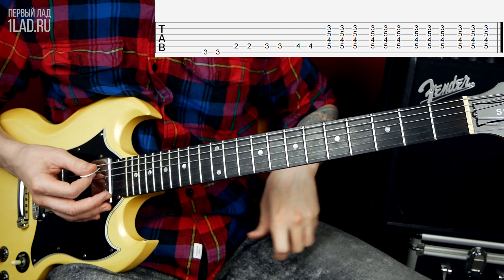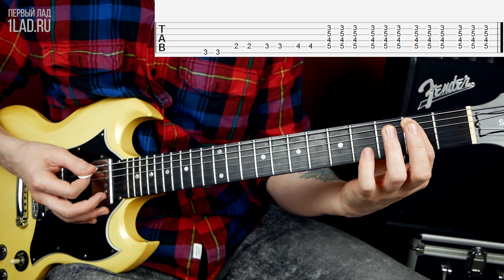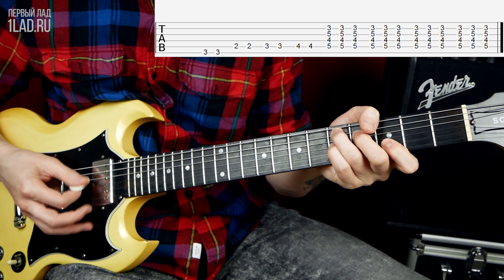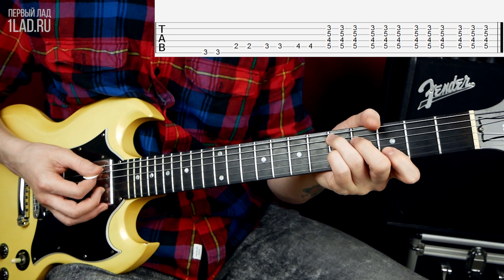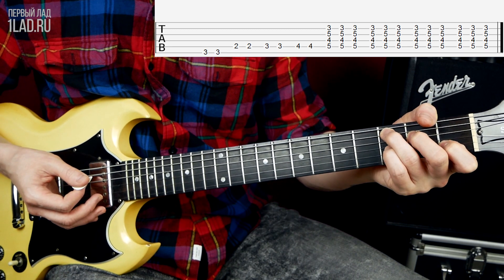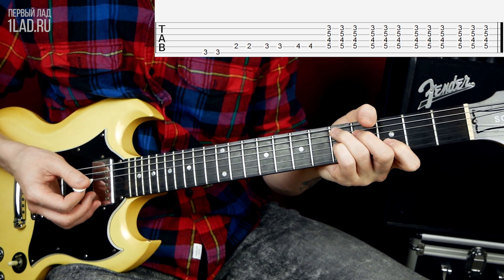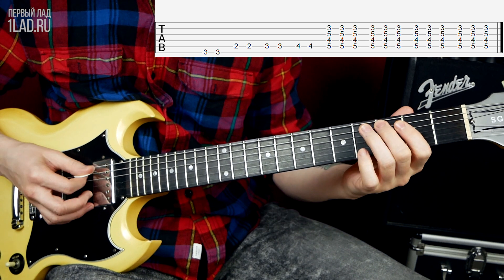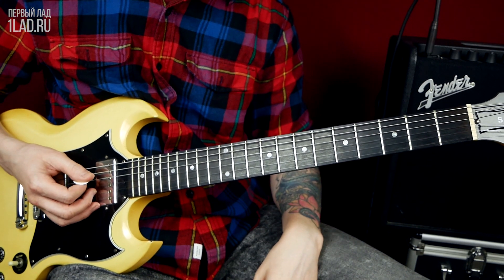Then you play a very simple turnaround — a nice lick for your collection. It's simple and effective. Two times the 3rd fret of the 6th string, two times the 2nd fret of the 5th string, then 3rd fret, 4th fret — all in pairs. Then you arrive and play this chord: it's C major — the C chord — and you put your pinky on the 3rd fret of the 3rd string to make a C7. The 1st string is muted, the 6th string is muted. Then move everything up a tone and you get a D chord. Then everything starts over from the beginning.